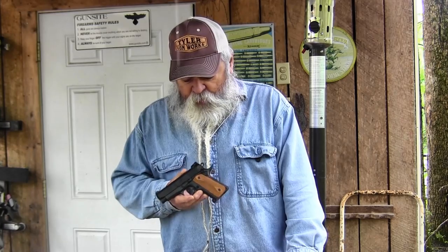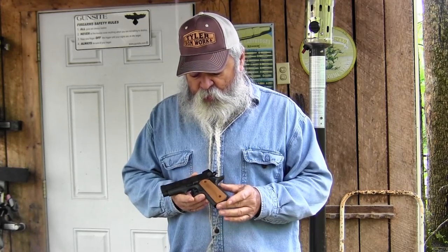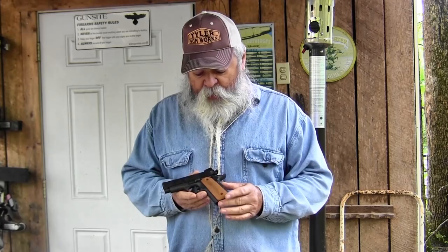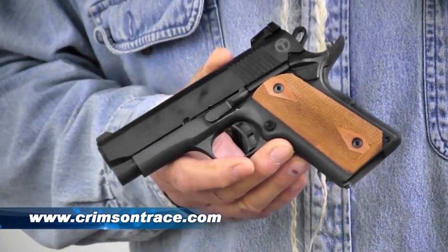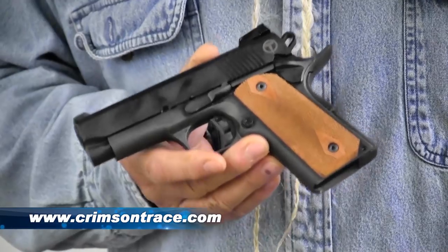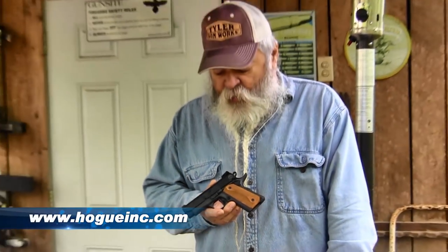This thing being all steel gives it a good heft, which helps absorb the recoil — what recoil there is — making it really easy to shoot and control. It comes with checkered double diamond wood stocks. I'd recommend putting on a set of Crimson Trace laser grips. Hogue has a similar grip now — a grip with a laser in it. Both Hogue and Crimson Trace make some good grips.